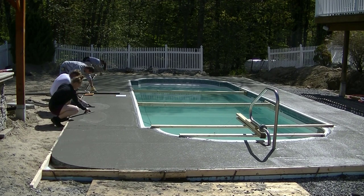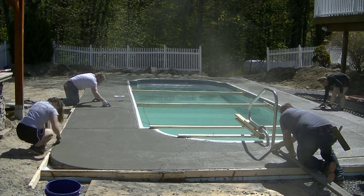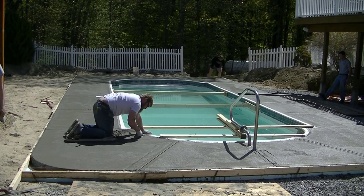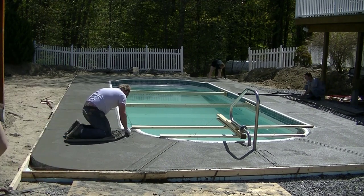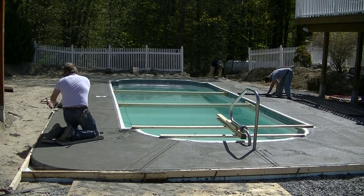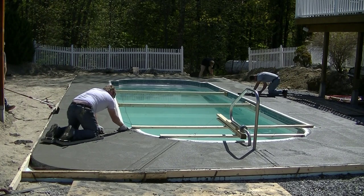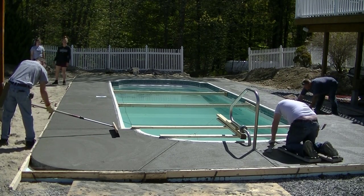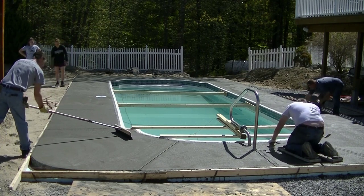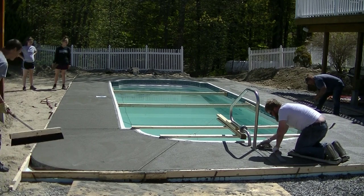Now Darren's showing Sydney the technique of mag floating - Sydney's pretty new, so Darren's going over how to mag float the surface when it's ready and get it ready for a broom finish. We're going to put a broom finish on this today. Luke's cutting in some grooves and we're figuring out what we want to do with those diagonal grooves. When Darren's mag floating he's making sure the concrete matches the coping perfectly - we don't want to leave it low or high, so if he has to dig a little concrete out to match that coping, that's what he's doing.